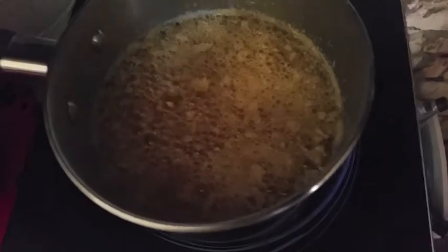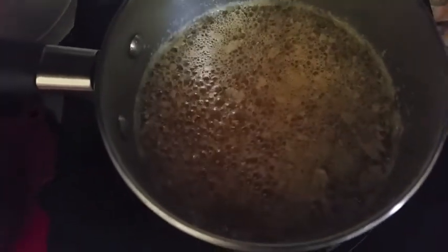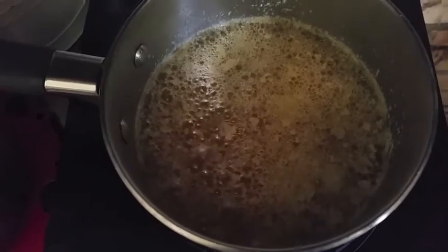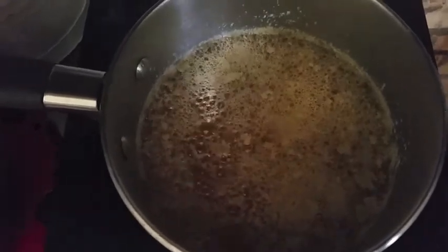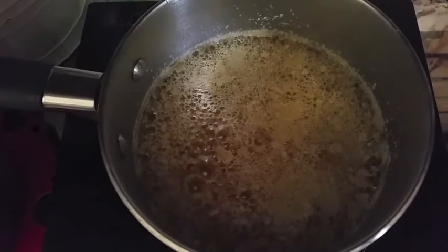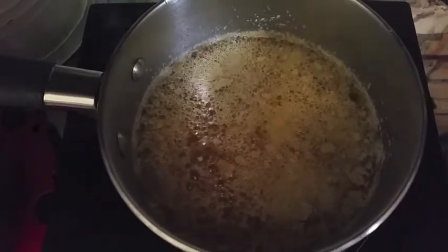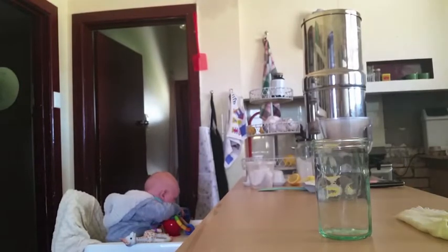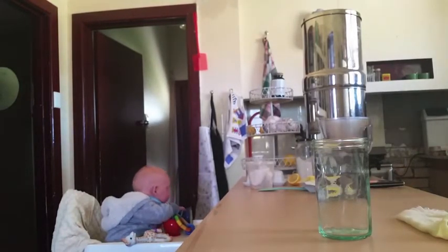You can see most of the milk solids have fallen to the bottom, but there's still a thin layer on top — don't stress about that. I've taken the cheesecloth off and that looks like it's done.